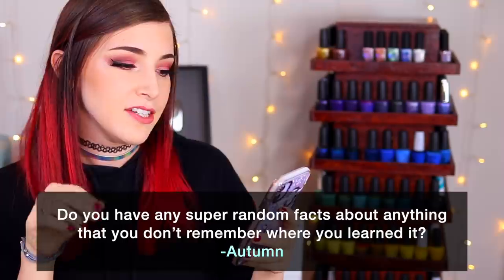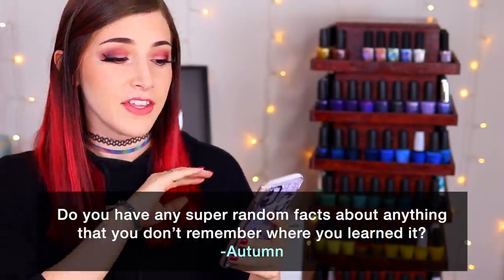Today's fun fact question comes from Patreon supporter Autumn, who wants to know: do you have any super random facts about anything that you don't remember where you learned it? I feel like my brain is just full of random knowledge, mostly things I'll never use in real life, and honestly I don't remember where I get this information — it's generally just the internet. I do know that one strand of spaghetti is called a spaghetto, and I feel like that's something pretty important to know. So now you guys know if you didn't already. That's it, I'll see you in the next video, bye!